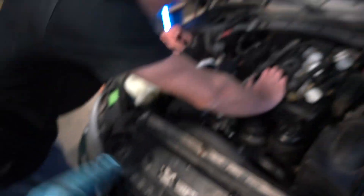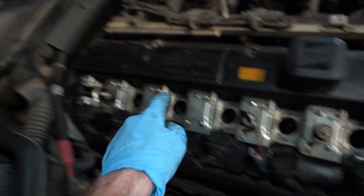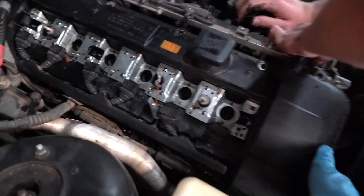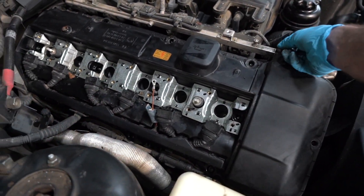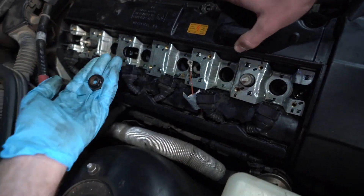We got all the little bolts out — there's a bunch of them. Like I said, some were in the middle double-stacked on the grounds, so don't forget those. She was a little stuck. Still have the coil pack harness we got to keep an eye on as we wiggle this out.